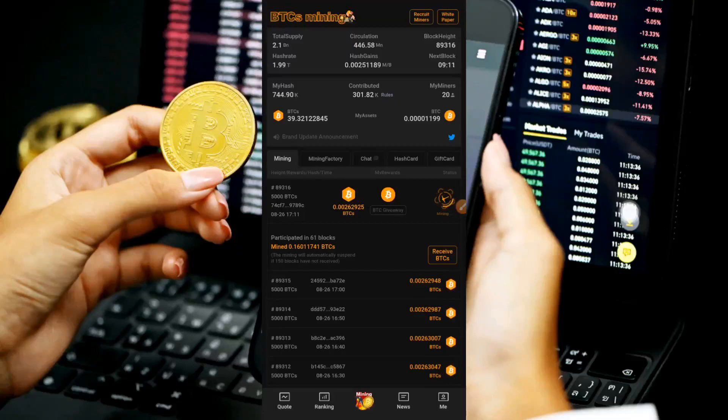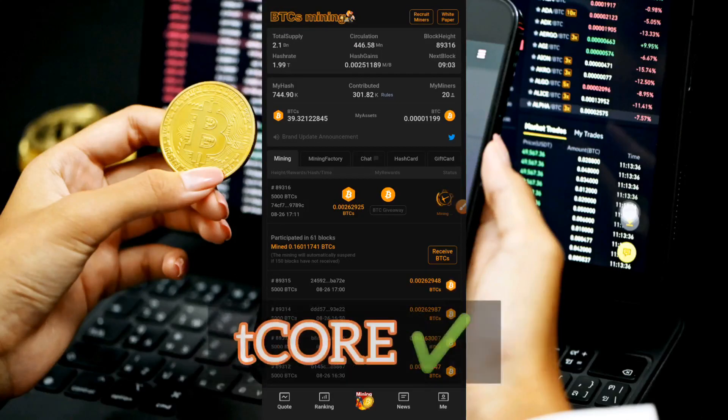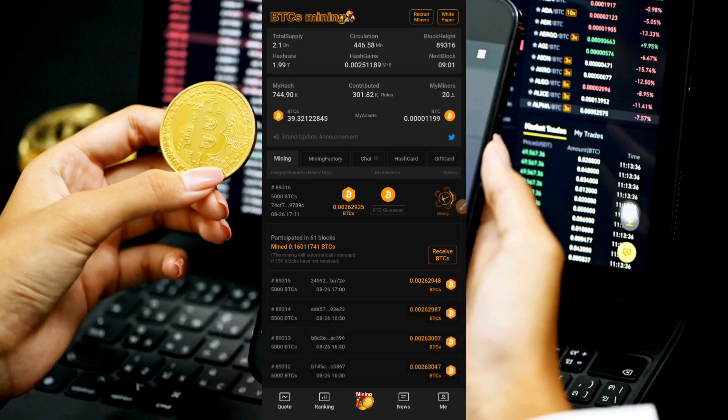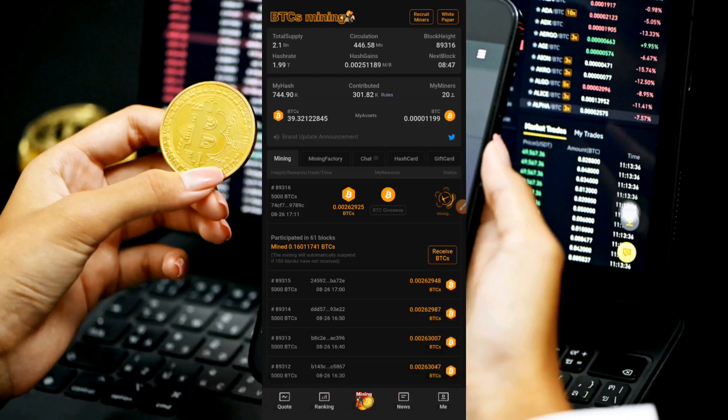What's going on guys, it's Jenry Patrick here, welcome to the channel. Did you know that the Satoshi chain has been changed from tBTC to tCORE? If you're new to this you wouldn't be aware, but if you've been following the project you would know this has been going on — this is the reason a lot of us haven't been able to connect or bind our Satoshi chain to our MetaMask wallet.